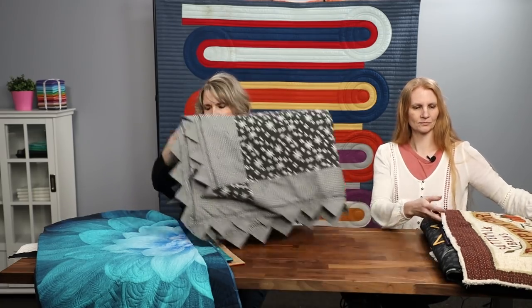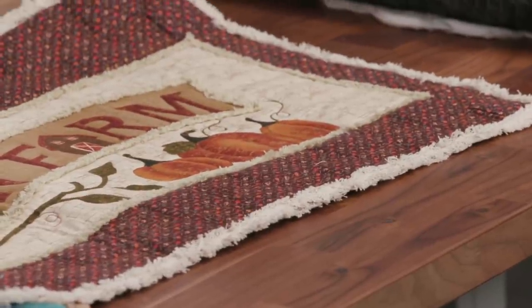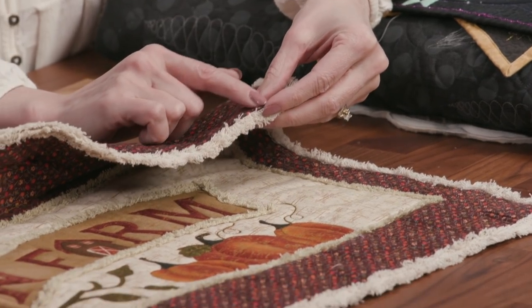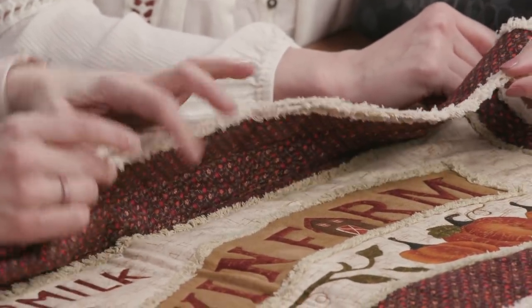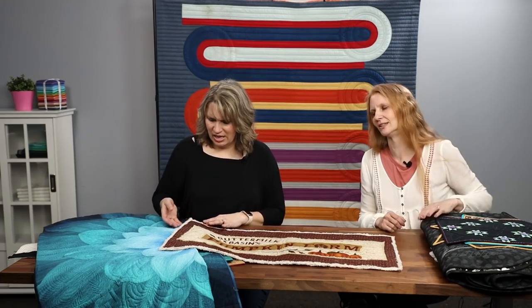Look at this one — it doesn't really even have a binding on it. It's called chenille — just two layers of chenille ribbon across the top and bottom, or the front and the back. If you look in between and do a little digging, you can see that it is surged, and the edge is nice and surged. I did this for a baby blanket and it washes up so nicely. It was fun to put on and not have to deal with mitering corners — a really quick and fun finish.